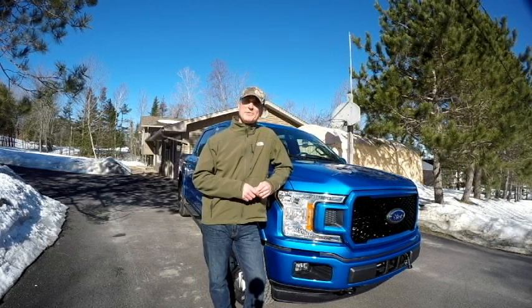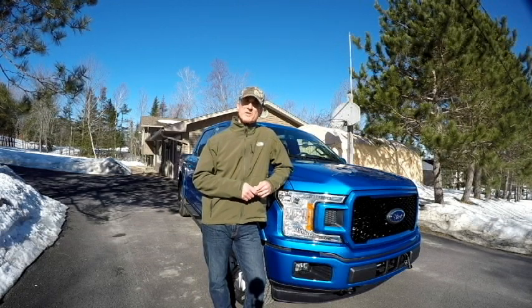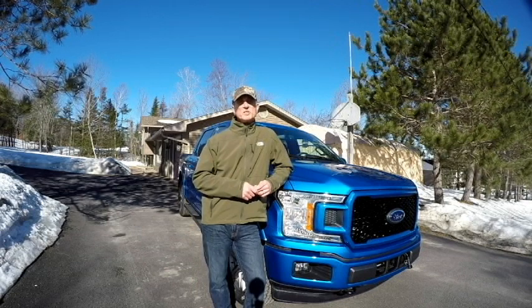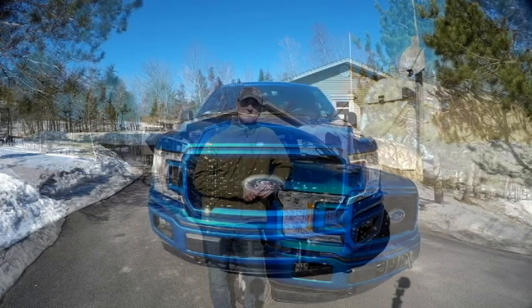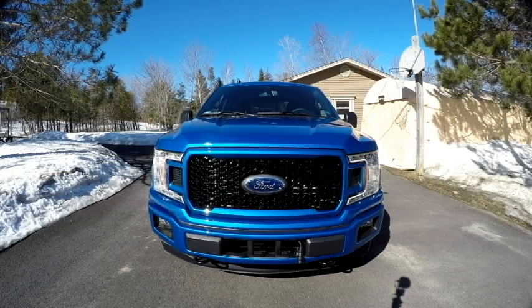Hey everyone, welcome back to the channel, and if it's your first time, I hope you like what you see and subscribe. Time for a review video, but before we do — these are extraordinary times with the COVID-19 outbreak. I just want to take a moment and encourage everyone to take the necessary safety precautions, stay calm, and we'll get through this together. Now back to the review — there she is, a 2024 F-150 XLT.